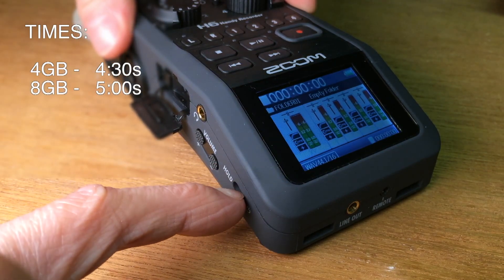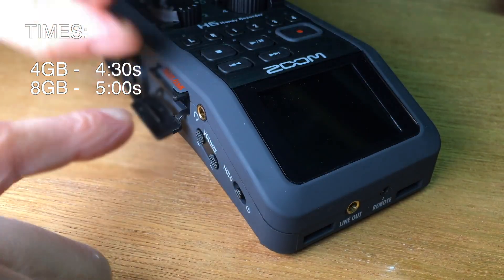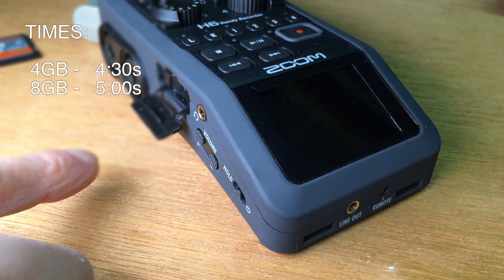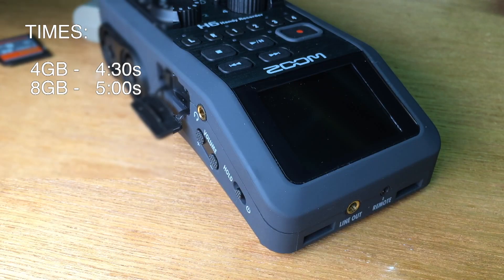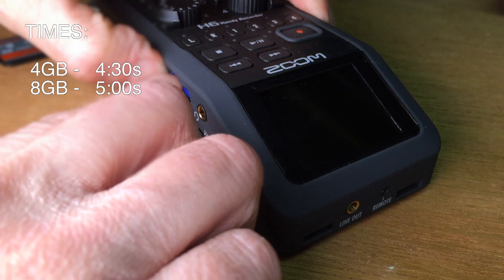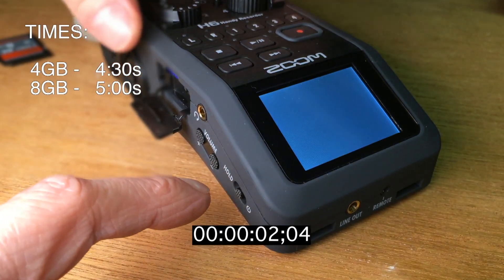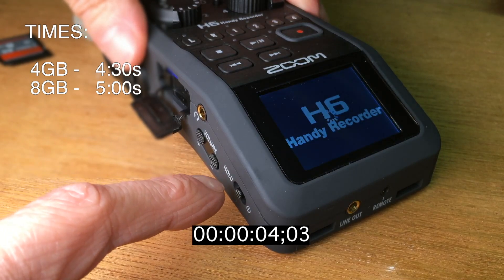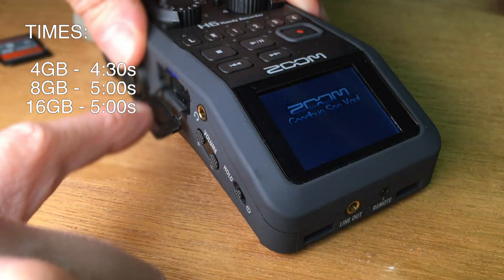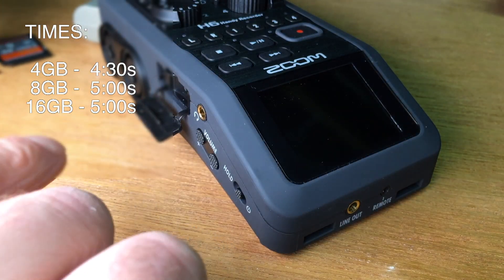The 8 gigabyte card is about five seconds, so it is a little bit longer, but I may not be measuring this exactly right — I'm just estimating. The 16 gigabyte card is also about five seconds.